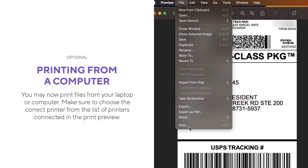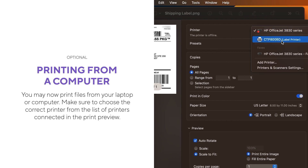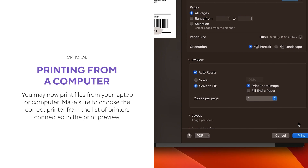You may now print files from your laptop or computer. Make sure to choose the correct printer from the list of printers connected in the print preview.